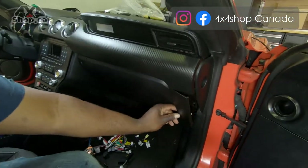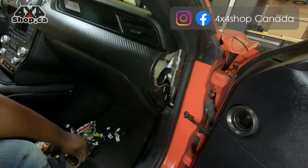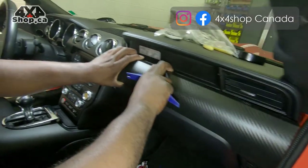First, start with the air conditioning vent trim panel. Come to the passenger side and pry off the first panel, then pry off the side panel. Slowly work your way with the pry tool starting from the top to bottom.